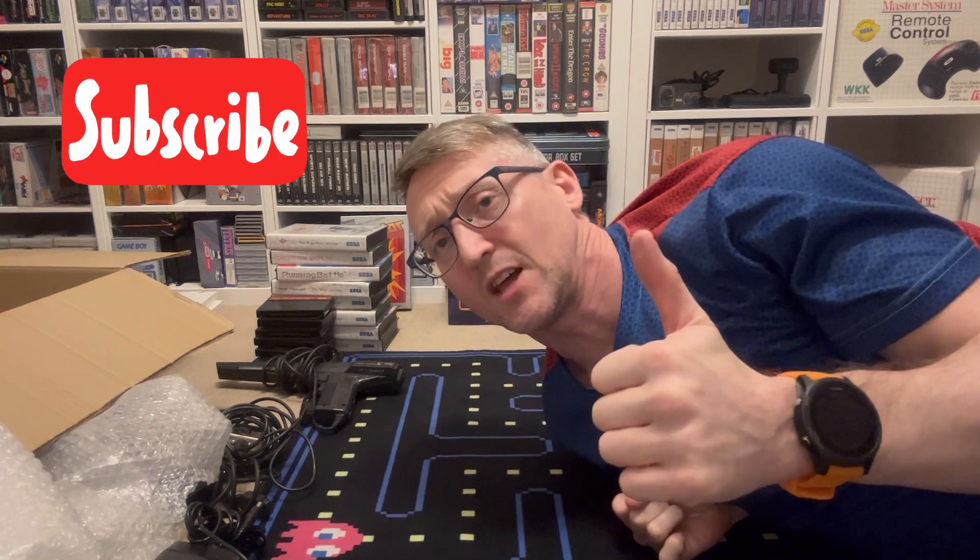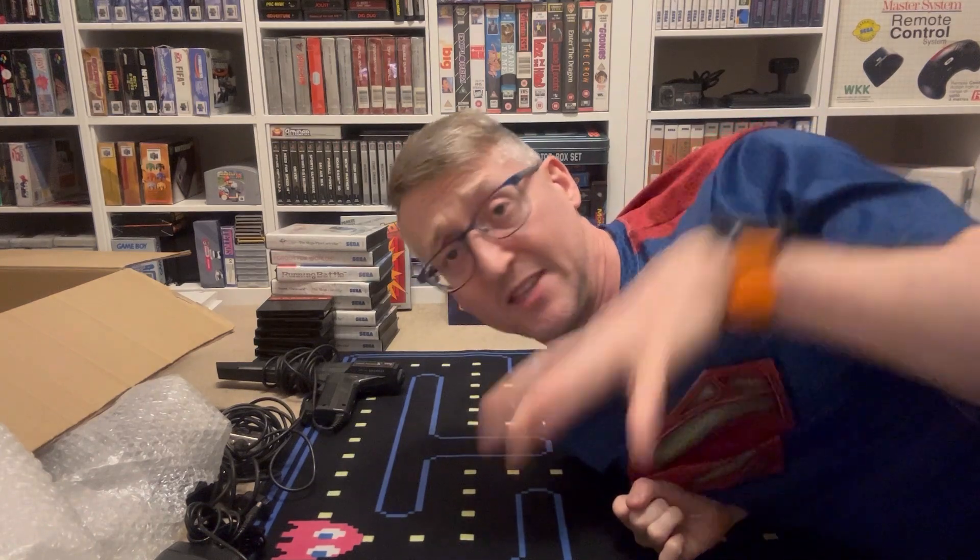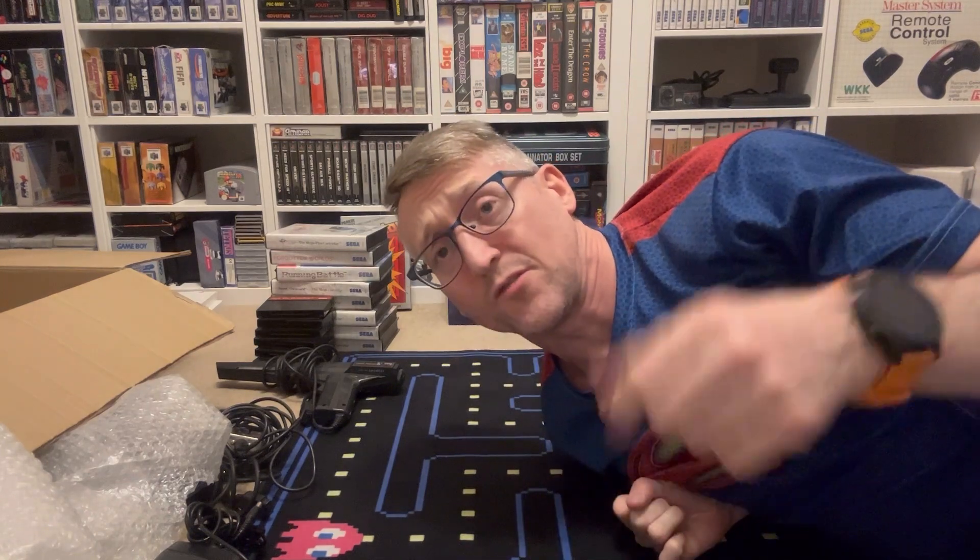If you liked the video, give it a like and subscribe. Thanks very much for tuning in. If you turned off and ran away, like I said at the start, fair enough. But thanks for sticking by and I'll see you on the next video. All right, see you later guys.